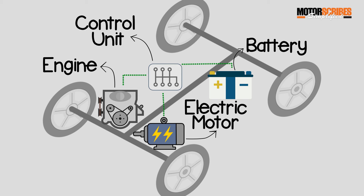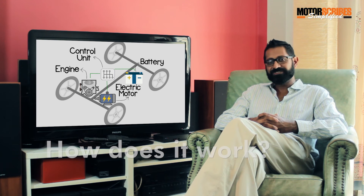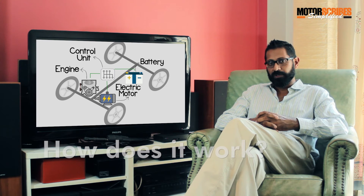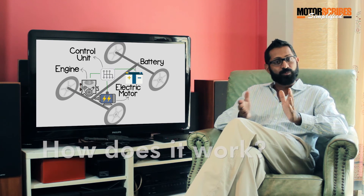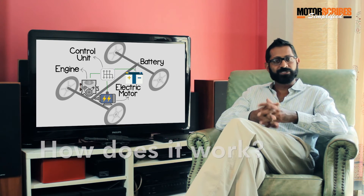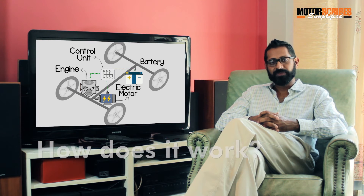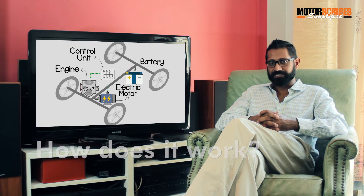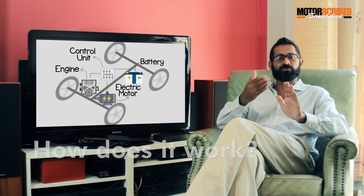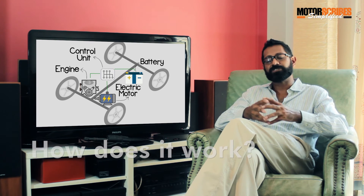Under normal operation, the CIAZ runs on power from its diesel engine, just like any other car. But the electric motor, or ISG, assists the diesel engine. For example, when you're accelerating, the electric motor kicks in and assists power to the diesel engine, which reduces the load on the diesel engine — obviously meaning less consumption of diesel. The electric motor also recharges the battery pack: when the car slows down or brakes, the electric motor runs in reverse, driving power to the battery and keeping it charged up.